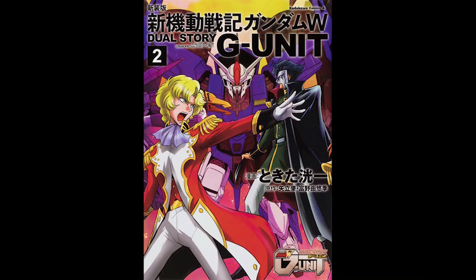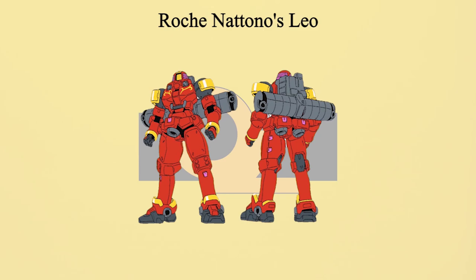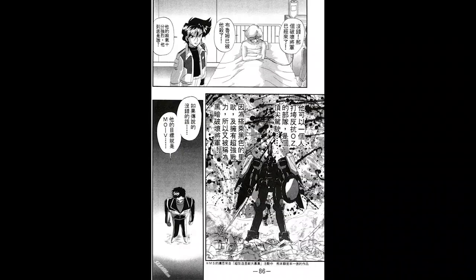Leo is not only used by regular soldiers — it also had ace pilot customizations to fit their fighting styles. In the G-Unit manga, Velder Far Q, aka the Dark General of Destruction, was shown to have his own custom black Leo. There is no official information about it — all we have is one page in the manga. Other than obvious armor changes and the black color, nothing else was confirmed about Velder's Leo. One OZ Prize member, Roche Natno, also had his own custom Leo — a space type colored red and gold. A fun fact: Velder's Leo design was from a winner of a Leo customization competition, and the design was adapted into the G-Unit manga.